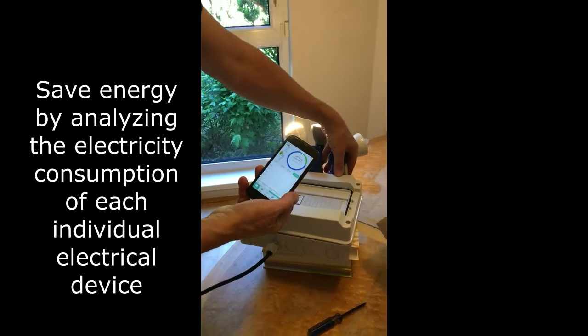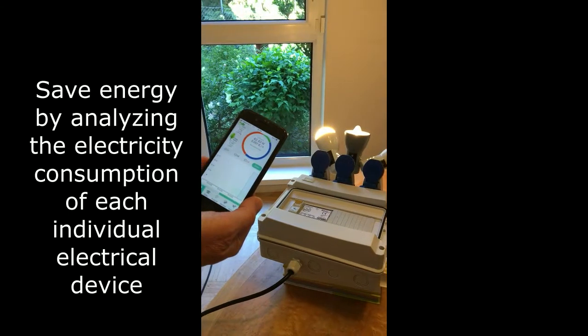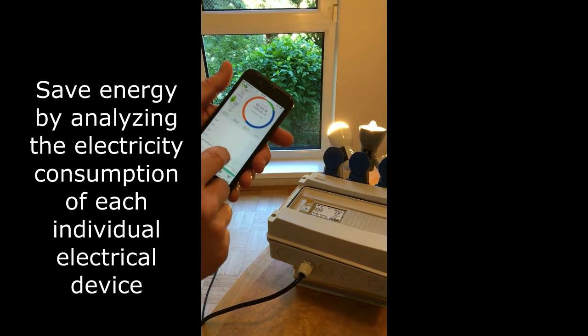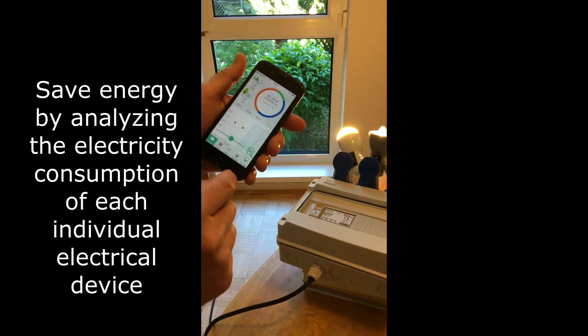And I'll switch on the third one, which is connected to L3, the red phase. Here we have some zoom functionality so that you can see your data in big detail.